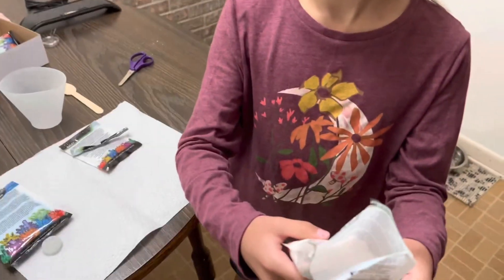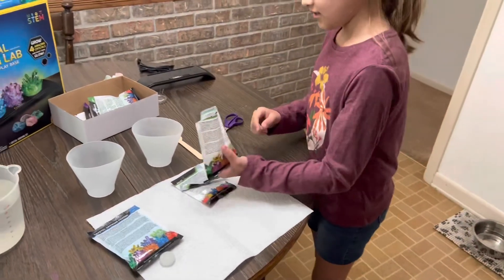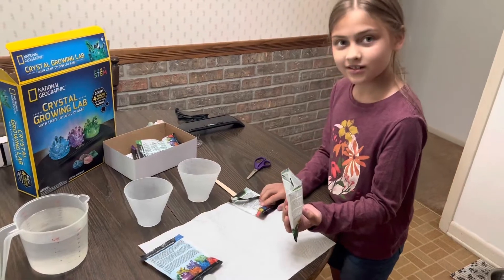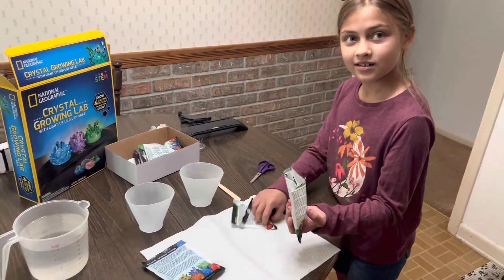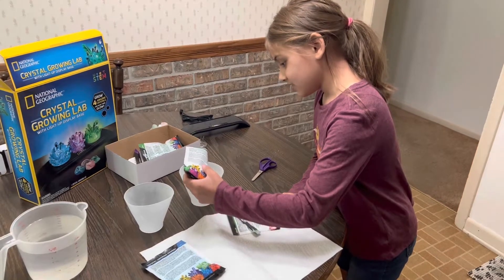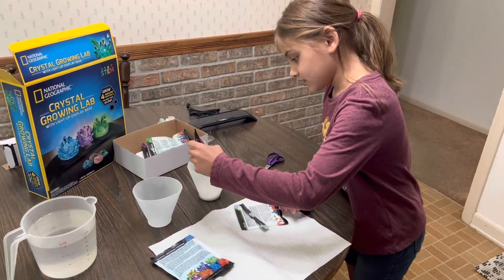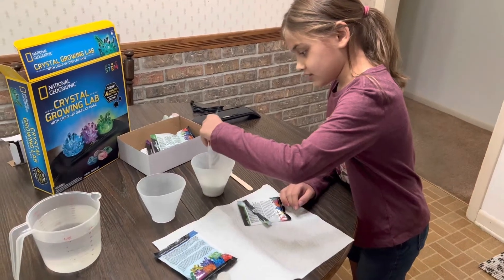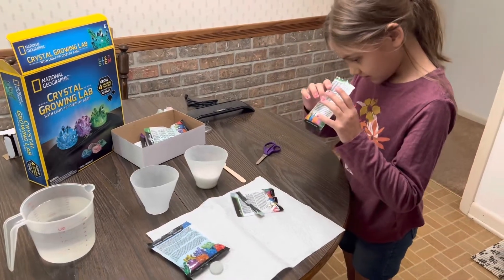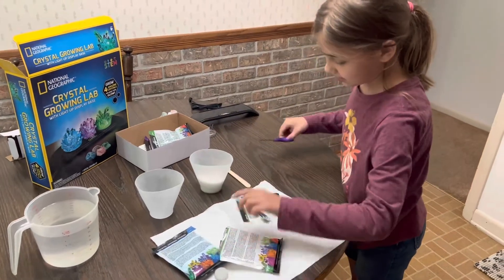Here's what it looks like. Do I just dump all of it in? Yep, you just dump it all in the cup — carefully. What if I want to make more crystals? Is there only one in here? Yeah, each packet just makes one crystal. Try to get as much as you can out of it. So now I'm going to see.